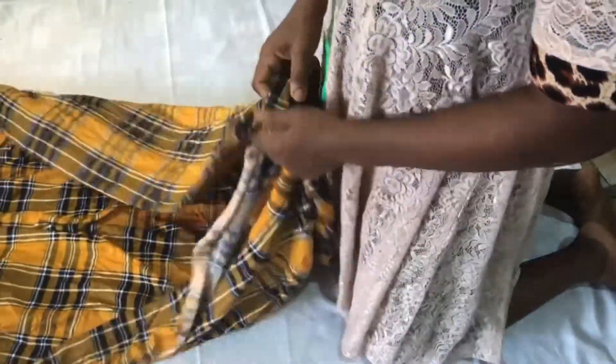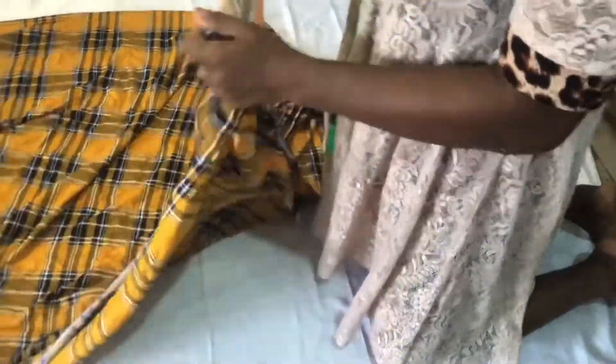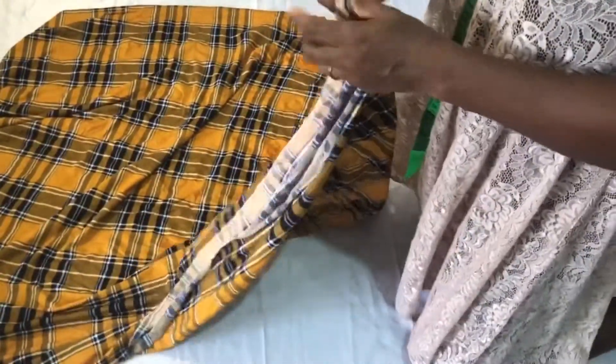For this off-shoulder circle short gown, I will be using the stretchy material for it. Then I will put my fabric in shape.